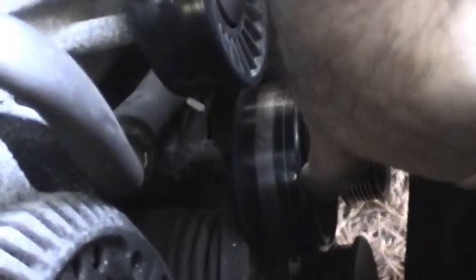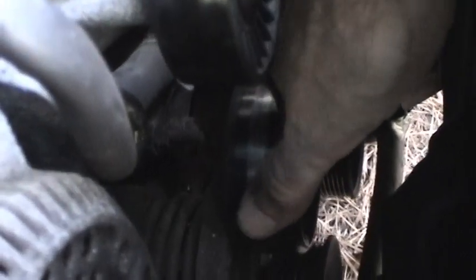This is the actual tensioner pulley — it's metal. Moving it back and forth, it's feeling really good, and I can spin it without hearing any noise. So that part is probably good for continuing service. No reason to replace that.